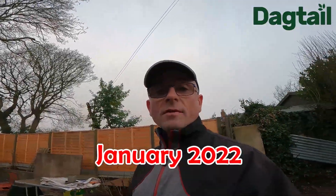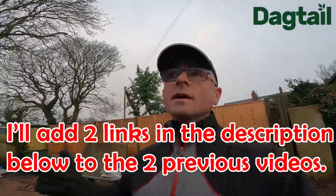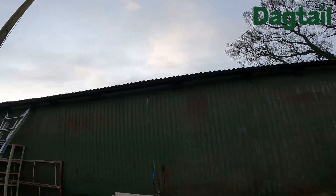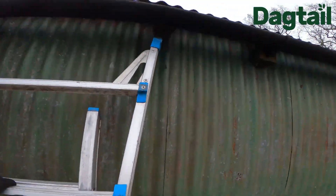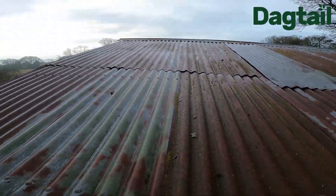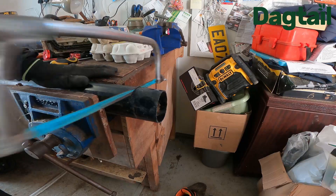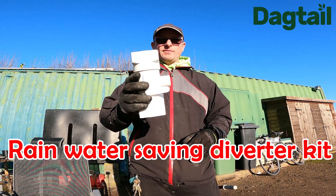Just a quick recap for people watching this video for the first time. I did a recent video where I did the guttering — I fitted new plastic PVC guttering to the side of this barn so it can catch all the rainwater. I don't know exactly how many square metres it is, but I'll go up the ladders and show you the catchment area. It's quite a big area, so when it's raining heavily that's going to catch a lot of rain.